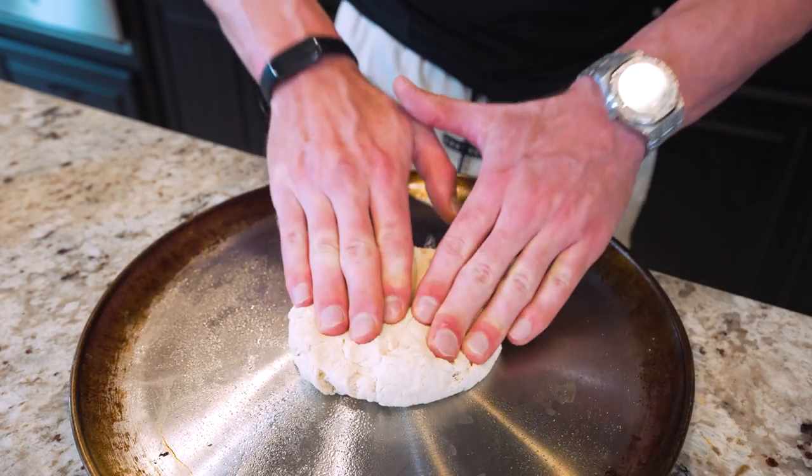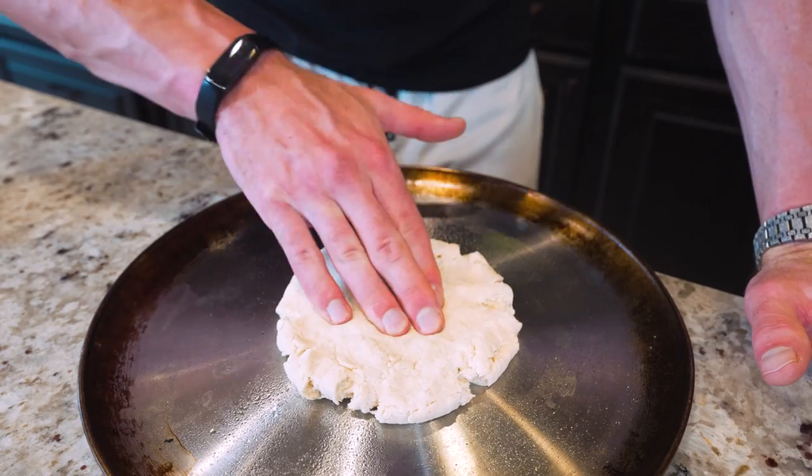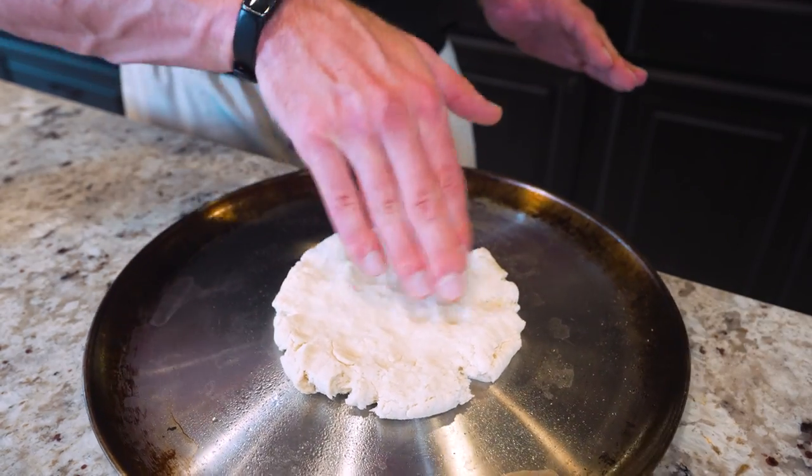Once we've got our dough ball, we just need to form it. We're gonna start by pushing down with our hands, molding it into a circle, and then working from the middle to the outside until it's roughly the same size as a large pizza.